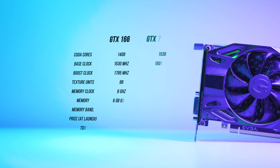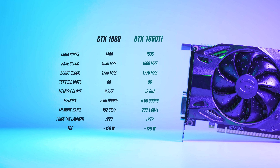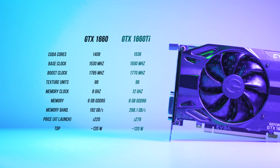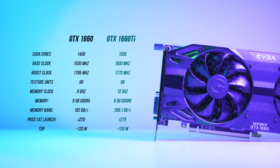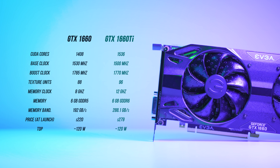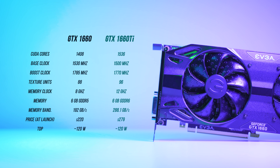The GTX 1660 specs are pretty interesting. It uses a cut-down version of the GTX 1660 Ti's core with just over 1400 CUDA cores and slightly higher clock speeds, while the TDP remains at 120 watts. The real difference is with memory — it still has 6GB on a 192-bit wide interface, but uses GDDR5 modules operating at 8GHz instead of the 1660 Ti's 12GHz GDDR6.